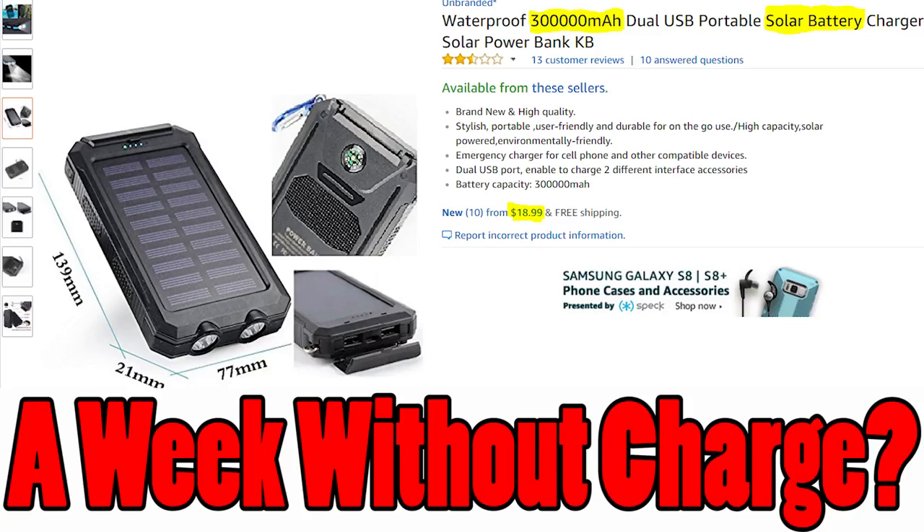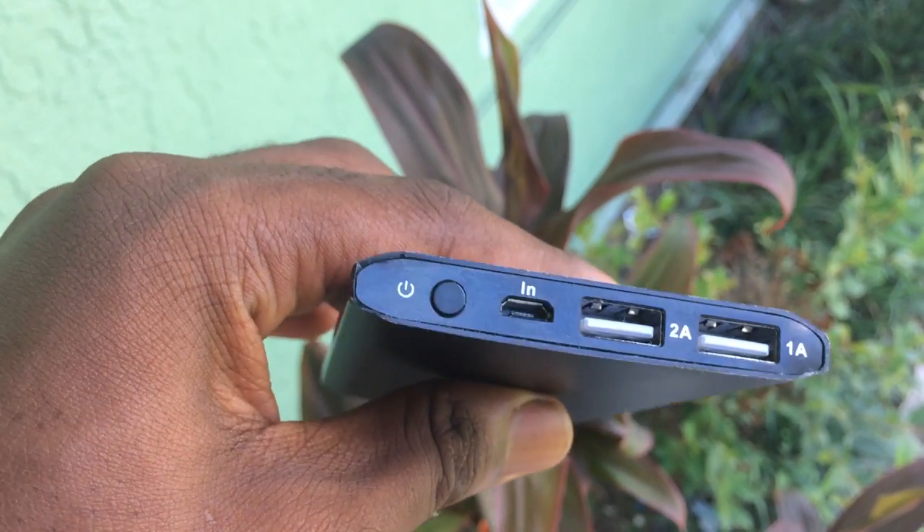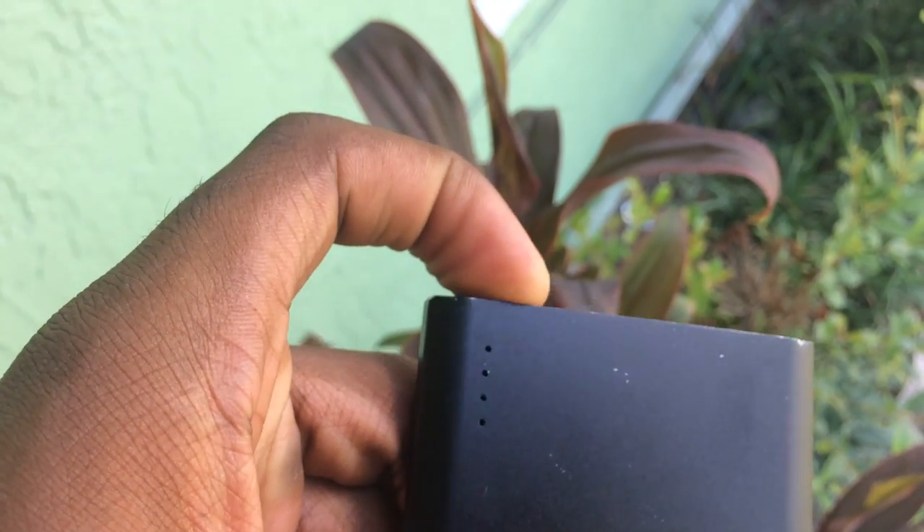I did see a 50,000 milliamp per hour battery online. That means you could recharge your phone 10 to 15 times without having to recharge that battery. That's incredible. I will link it down in the video description below.